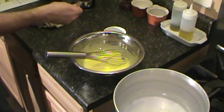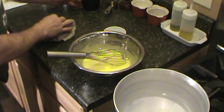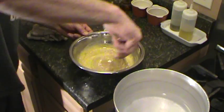To that we're going to add a quarter cup of Kahlua. We've got some coffee here, some espresso — about a quarter cup of that too. Whisk that in there.